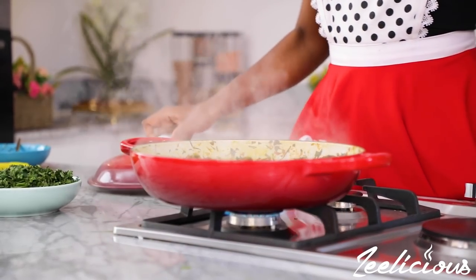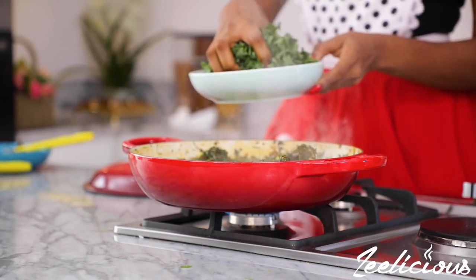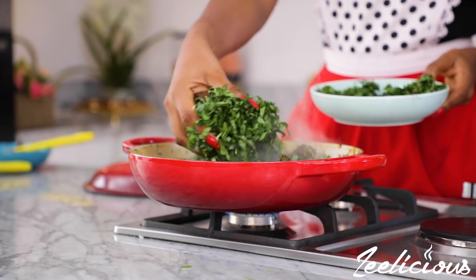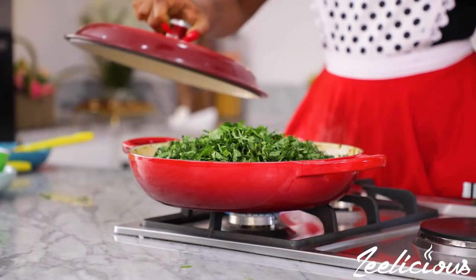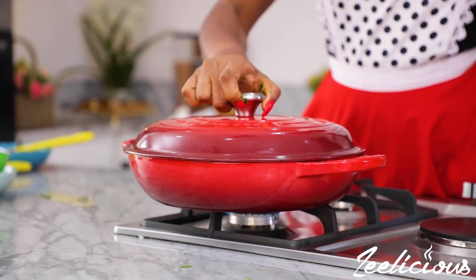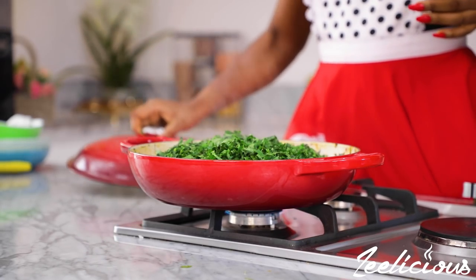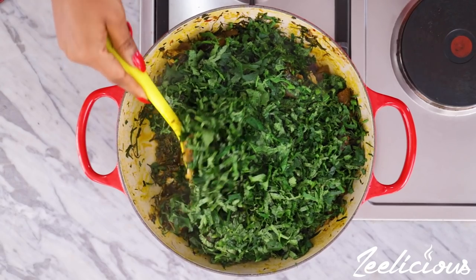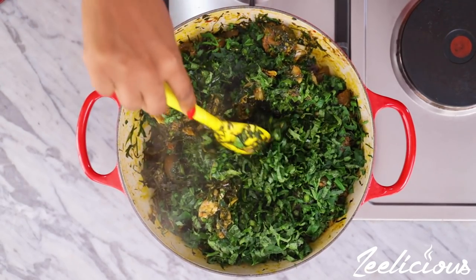Finally, add the ugu leaves, then cover the pot and allow the vegetables to wilt for a few seconds. Then open up the pot and mix everything to combine — this will actually prevent the vegetables from spilling all over your stovetop, which can be very annoying.